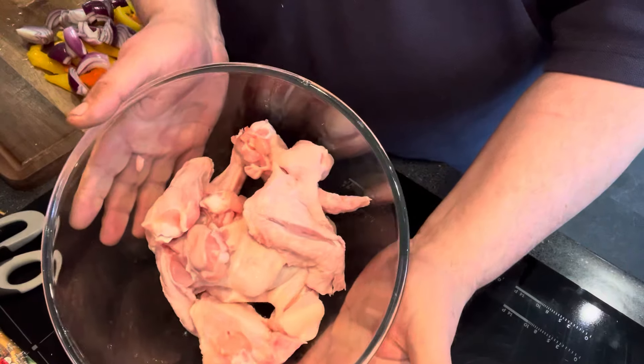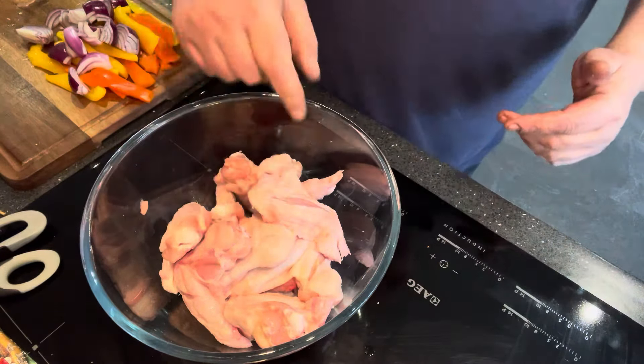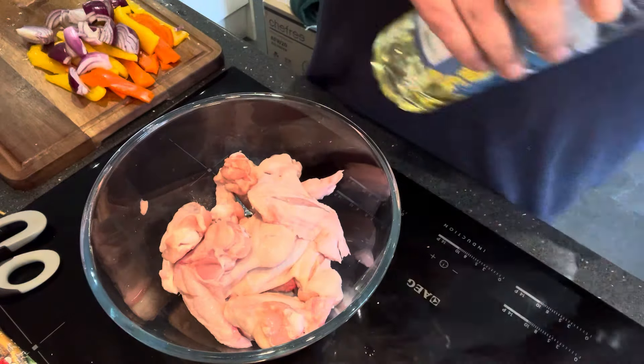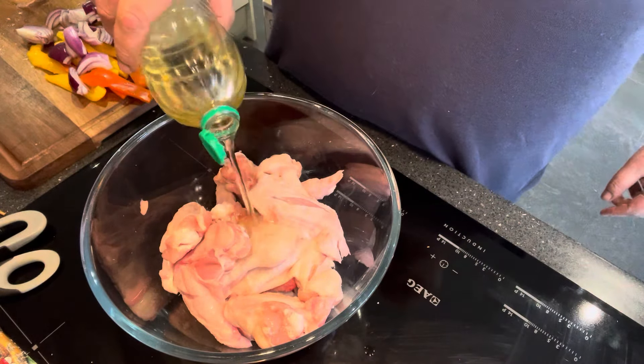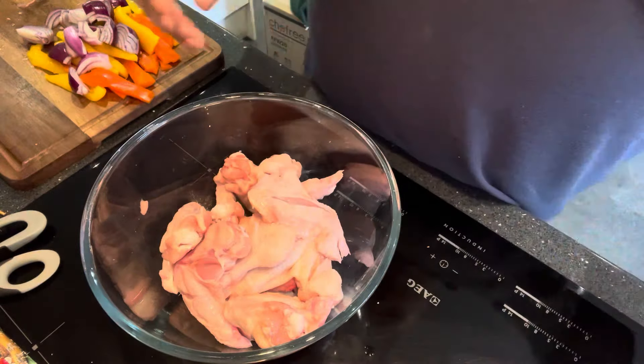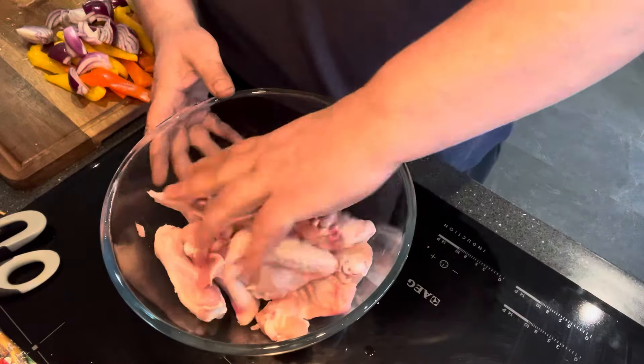Right, let's get on with this. I've just run a few slits in the chicken wings. I've also took the ends off as well. So according to the air fryer chart, you need a tablespoon full of oil in there and then we just get it coated in the oil like so.